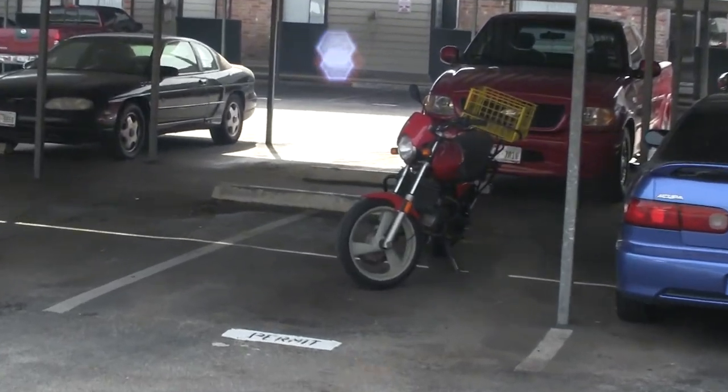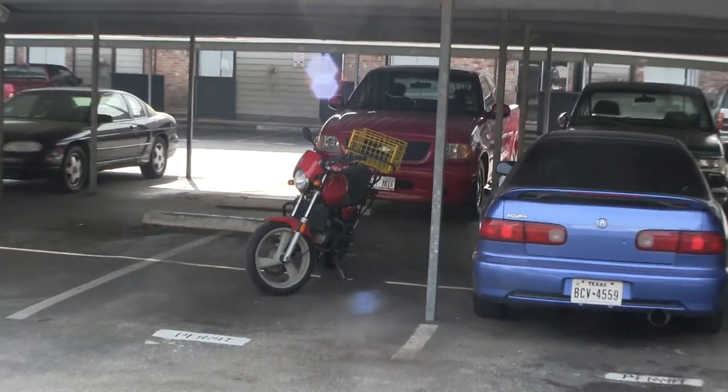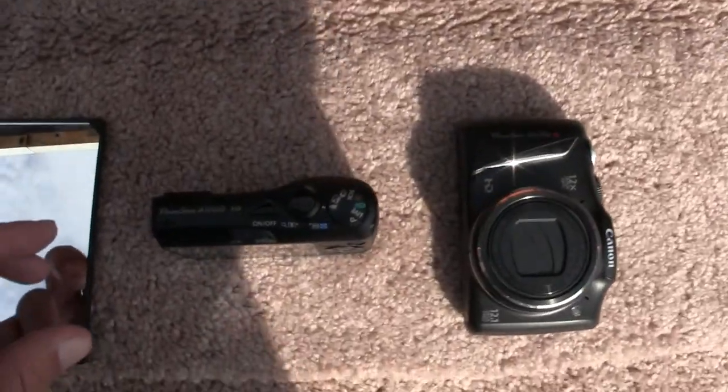I just shot a video with both of them of my motorcycle running over here. I just wanted to show you the difference between these two as far as the sizes go.